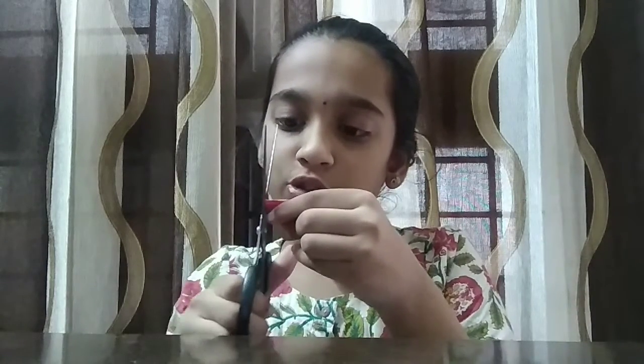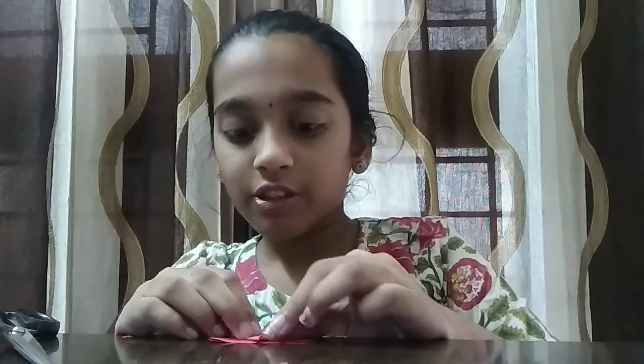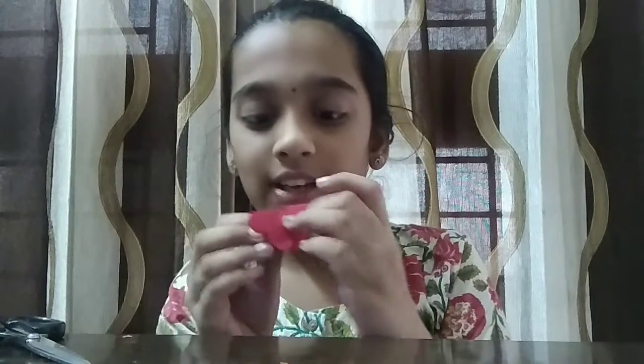And you're supposed to start to trim it, and then you'll get like this. Now you open it and then you fold it, and you will have something like this. Then at the back, you keep it up, and at the back it will be like this, and the front like this.